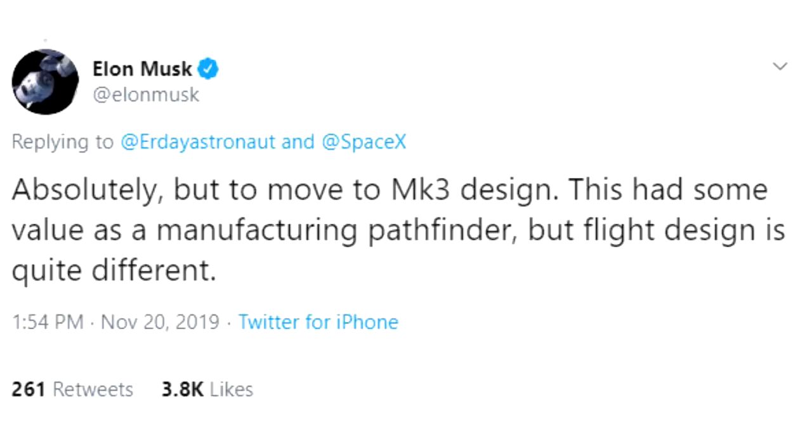As for what goes next, there was immediate speculation, and Elon has already confirmed, that the Mark III, which is going to be built with new techniques, is going to be the new target vehicle. Mark I is dead — it's going to the junkyard.